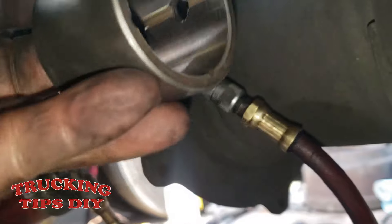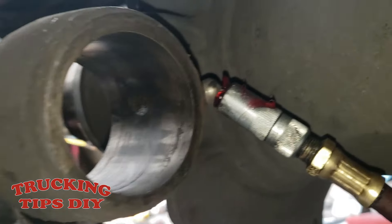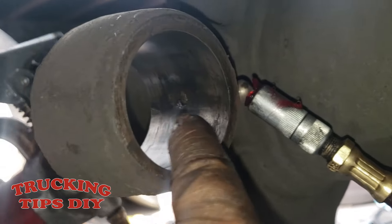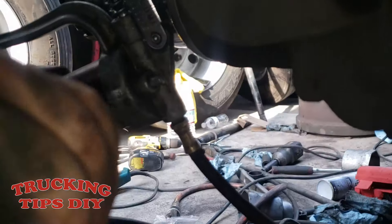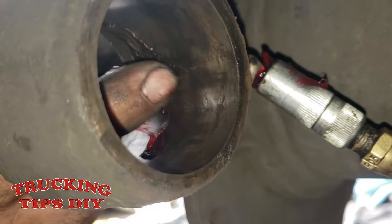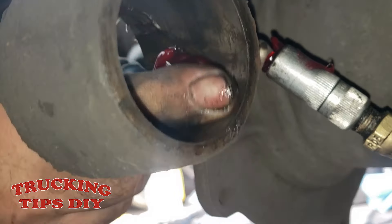Align the holes so that when you add new grease it goes into the bushing. We're going to pump some new grease just to clean the hole — as you can see it's dirty with some old grease. Just clean the hole out.